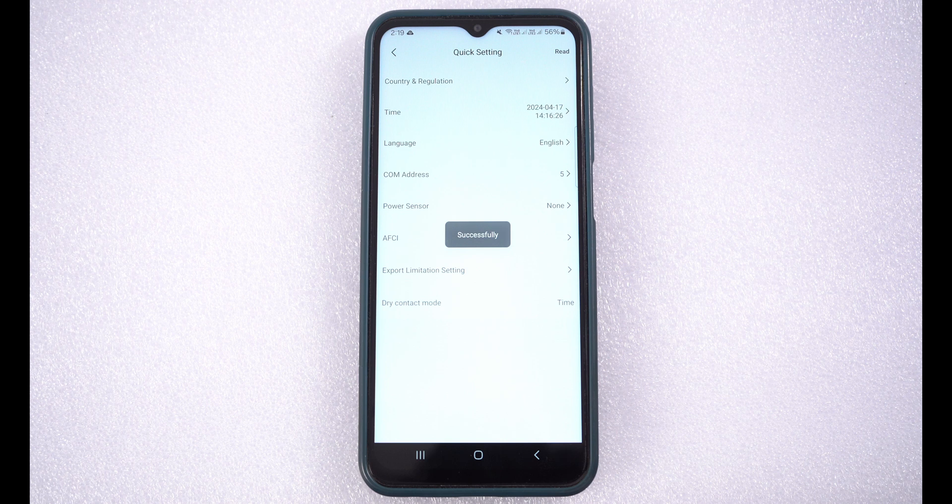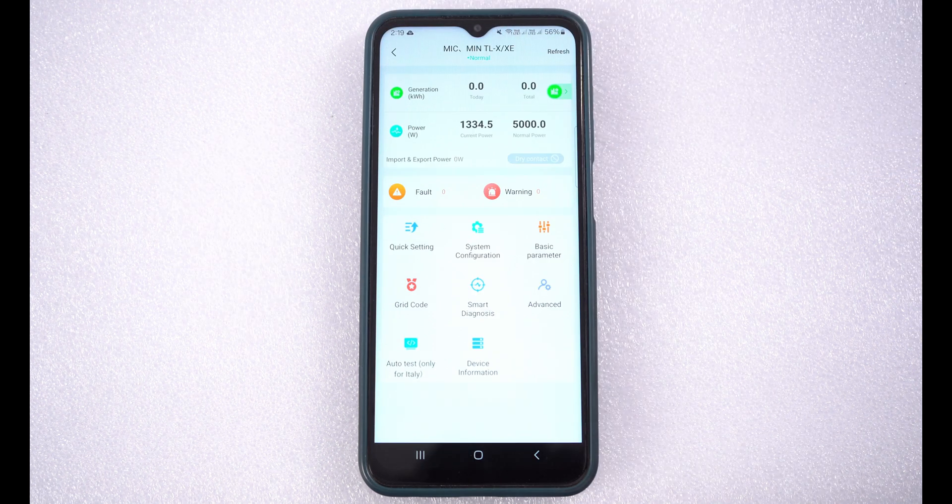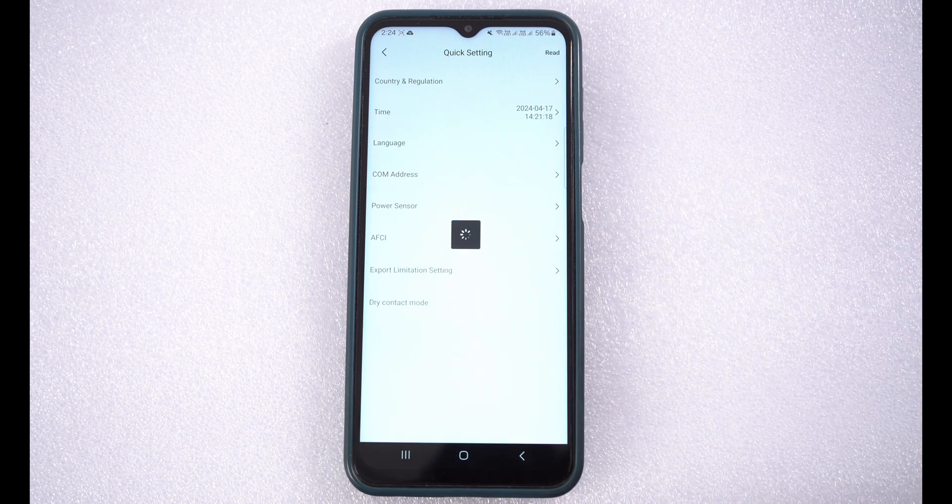This way, the com address is set successfully. Similarly, you can set the export limit setting to enable or disable.